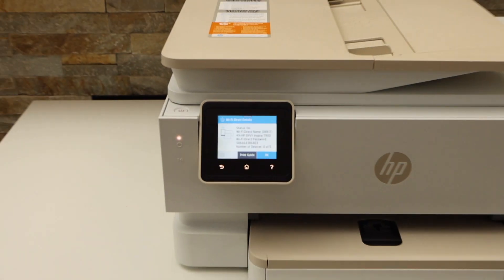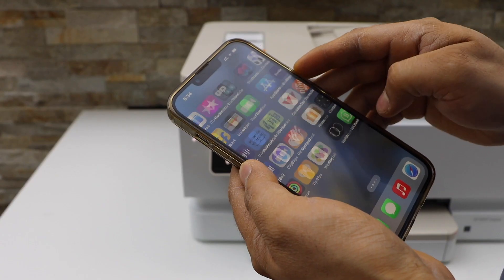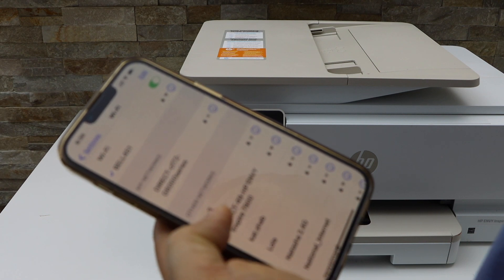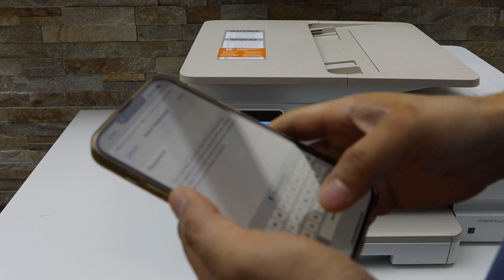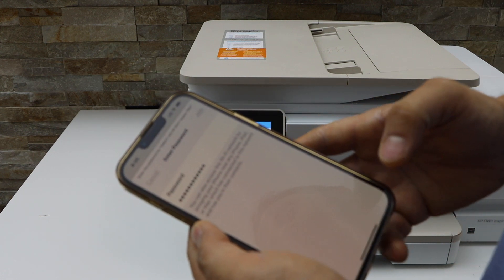Now go to your smartphone. For example, I'm going to use my iPhone. Go to the Wi-Fi settings. Now select your HP NY7200 series. Enter the password as displayed on the screen and click on the join button.